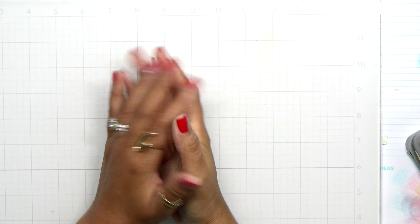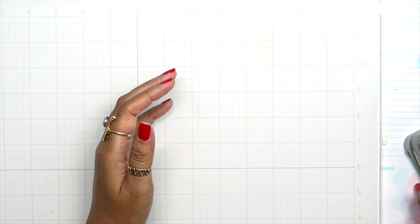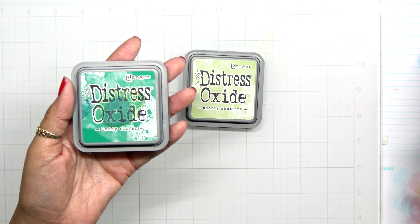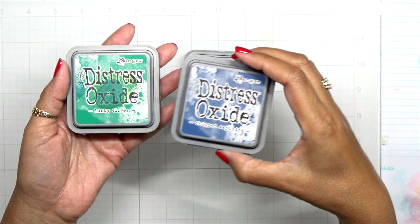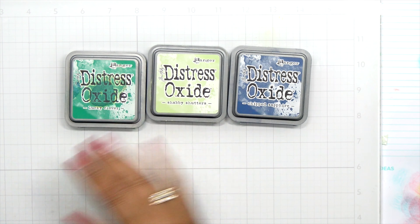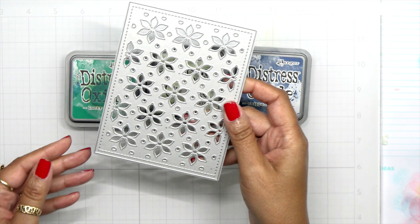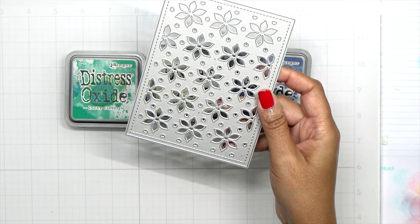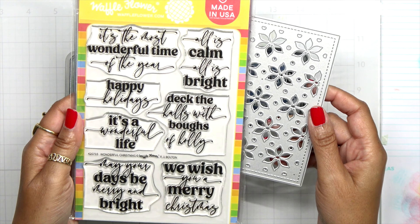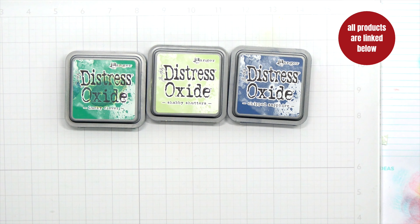Hey everybody, it's Dana. Welcome back to day eight of the holiday card series. Let's go ahead and get card making. Today I'm using distress oxide ink as my color palette — I have Shabby Shutters, Lucky Clover, and Chipped Sapphire. The products we're using are from Waffle Flower: the Poinsettia Cover Die, which I absolutely love, and we're going to be using the Wonderful Christmas Sentiments.